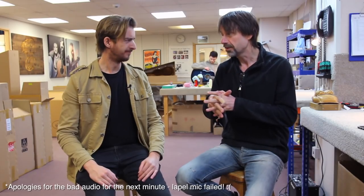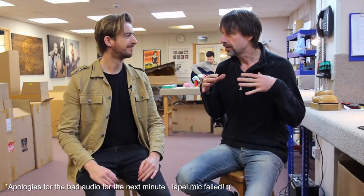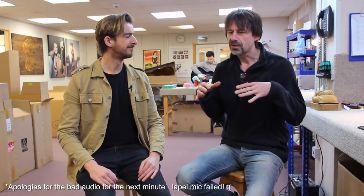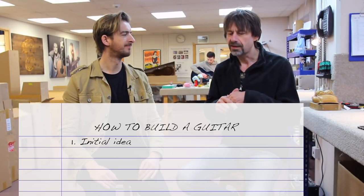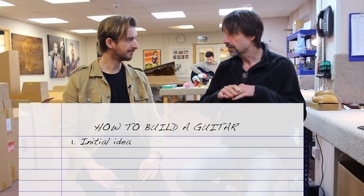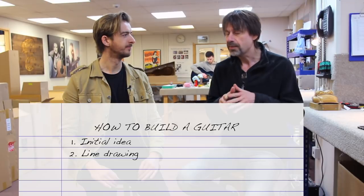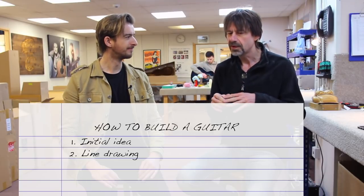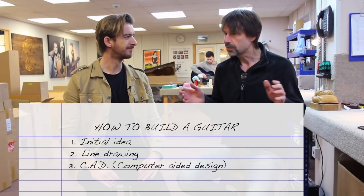When we're designing a new guitar, adapting something, or coming up with a new concept, it starts with myself and the guys just knocking around ideas. Then it normally transfers to a line drawing, and then I get with Sam, who we'll meet in a bit next door, who does our CAD and NC work, and it'll go onto the computer.